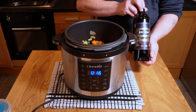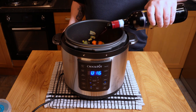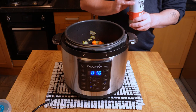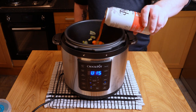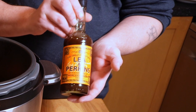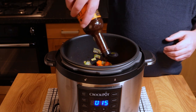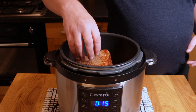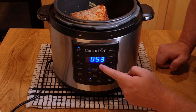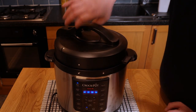Once the veg has had three or four minutes to start getting some color, in with some red wine — they say if you wouldn't drink it, don't cook with it. This is a six or seven pound bottle of Sicilian red; I want a good glassful, maybe 275 mils. Then some beef stock — maybe 200 mils, just enough to barely cover the veg. Add a good few glugs of Worcestershire sauce — Lea & Perrins, the original. Back in with the meat, lid on, and set the pressure cooker to meat and stew for one hour.